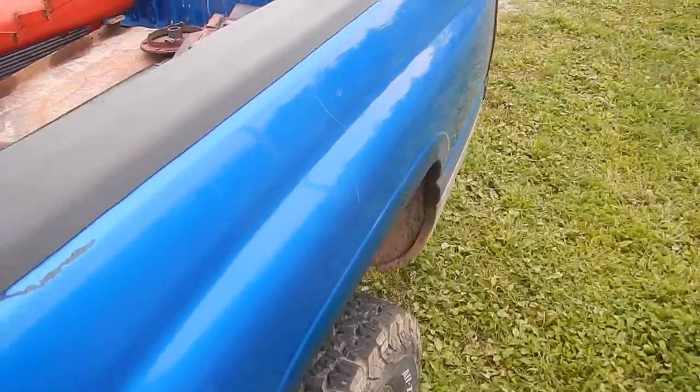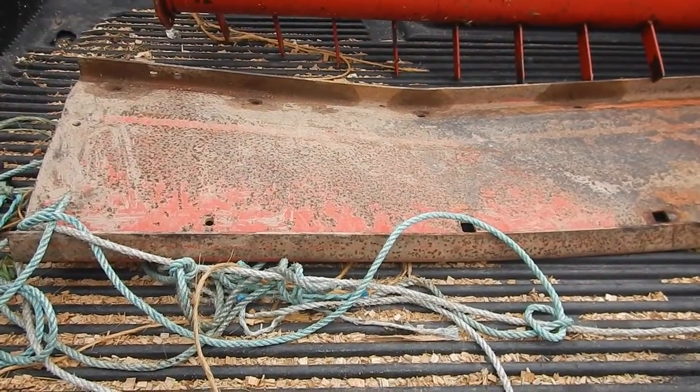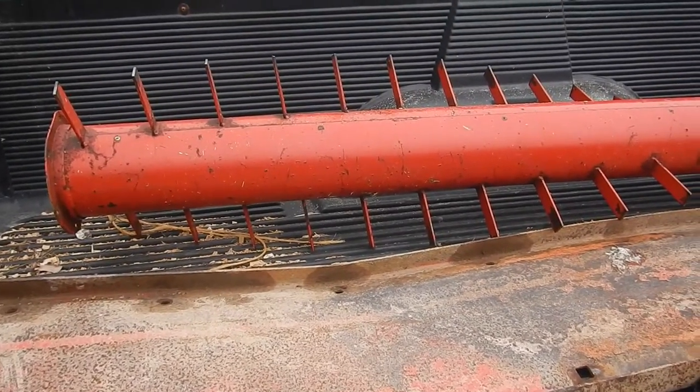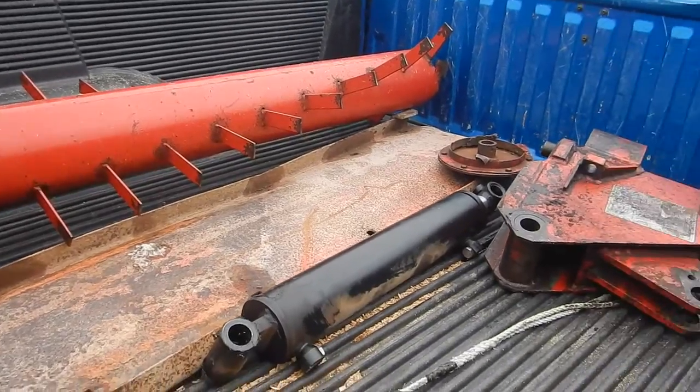Alright, welcome back everyone. We got a few things going on here — just got this stuff loaded up into the truck, ready to take it into the local machine shop to get all of it repaired.